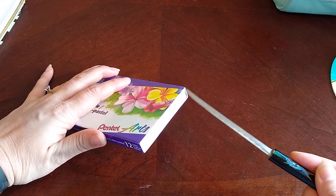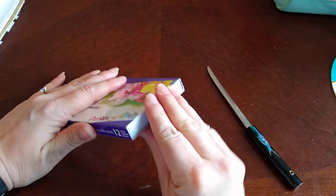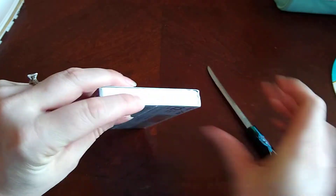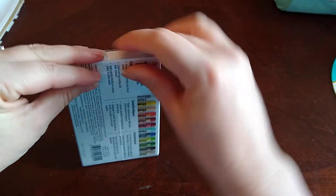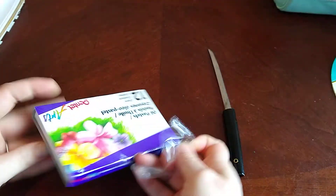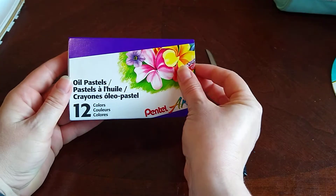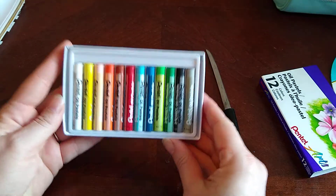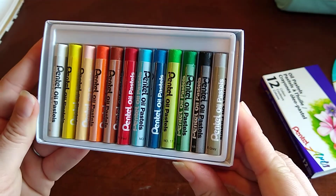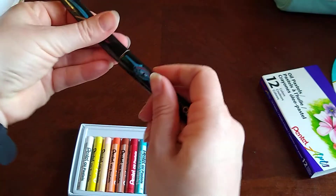Let's see if we can get that in here and slice the plastic. It did not slice it good enough — there we go. Now we are in and we shall take a look. There we have it — Pintel oil pastels. Let's put our samurai sword away and try some of these out.